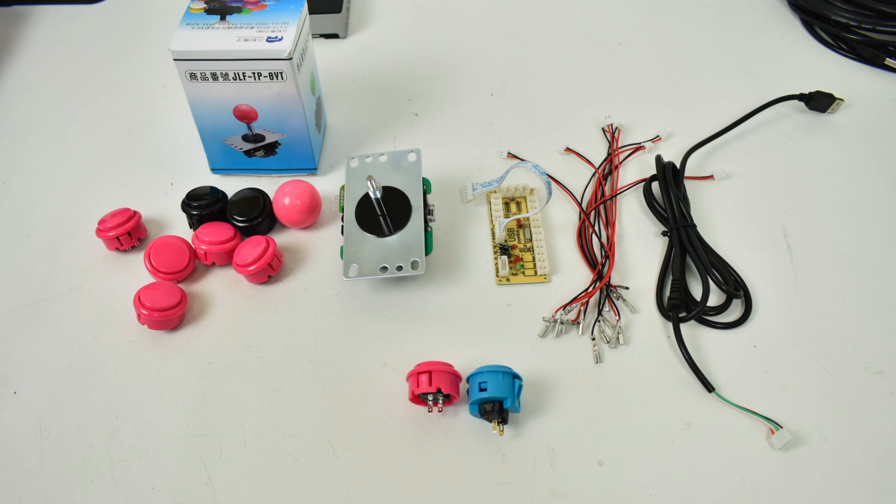Next thing you're going to need is an encoder board, buttons, and a joystick. I'm using a genuine Sanwa joystick here. I wanted to use the genuine Sanwa buttons, but they're a little long for putting a Raspberry Pi inside. So I went with knockoff buttons and they work great. You can get a full arcade button set that comes with the joystick, buttons, and the encoder board for like $20 on Amazon or eBay. But this Sanwa joystick just makes things so much better. I would definitely go with the Sanwa joystick — the Sanwa buttons feel a lot better than the knockoff clone ones, but the clones do work and work very well.